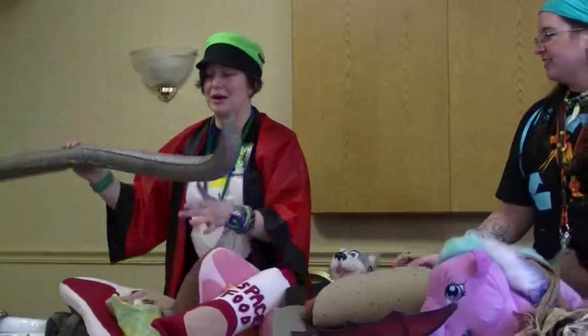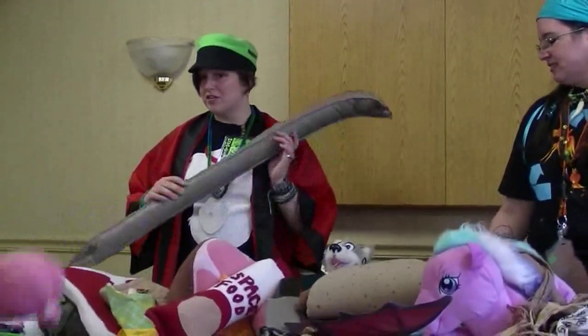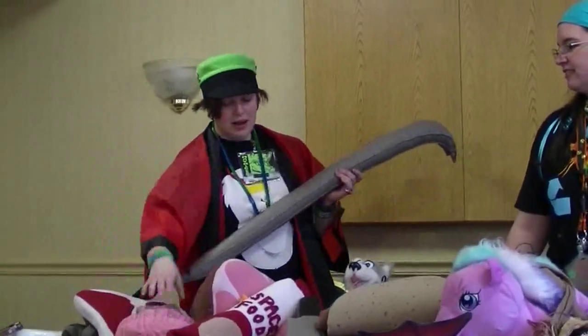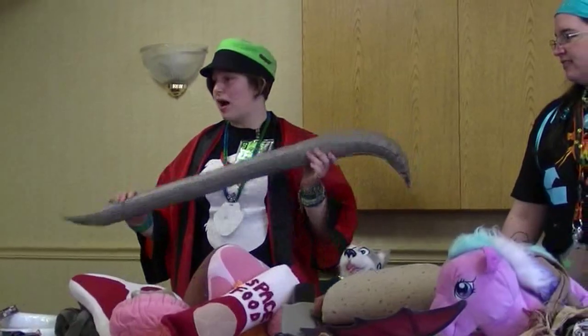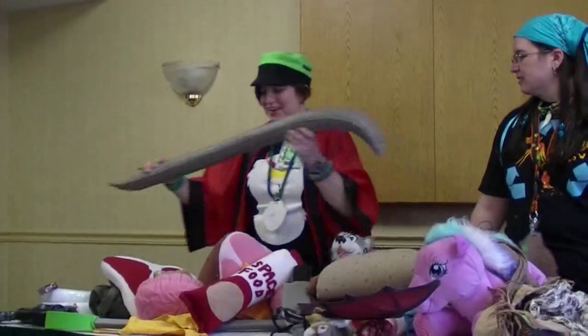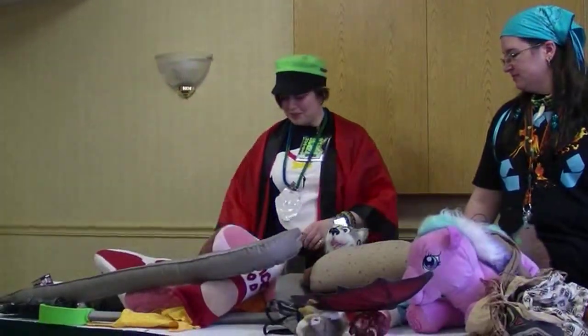For the zombie Rainfurrest theme, I had a big crowbar and I had to defend against some zombies. I had to make a safe prop that I could carry around the hall, and I made it ridiculously huge. That's something else that's good to work with.